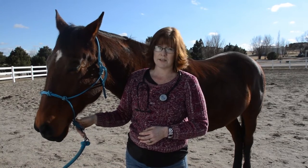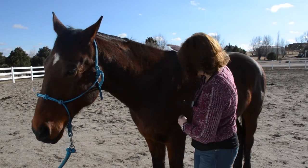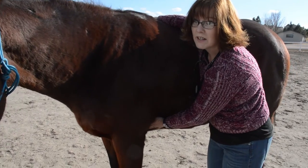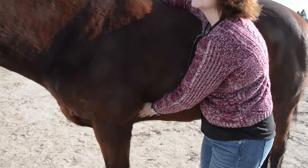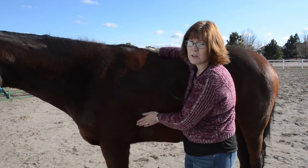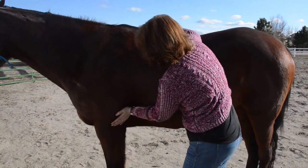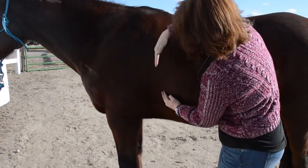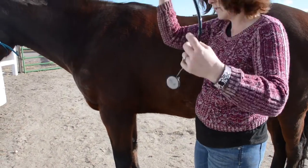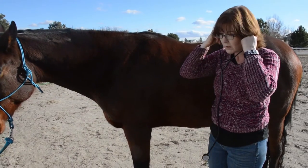To check your horse's pulse or his heartbeat with a stethoscope, you're going to go to his left side and listen right here — this is where you're going to hear it really well. The easiest place is right behind his front left leg. Right in here is where you're going to hear the pulse the best with the stethoscope. So you put your stethoscope in and listen.